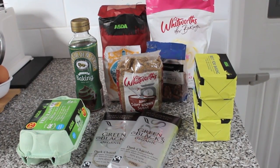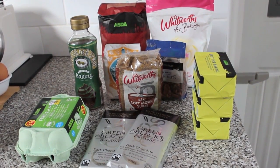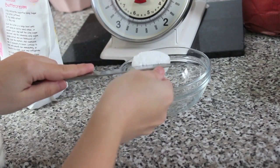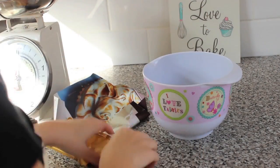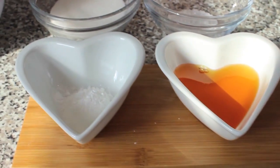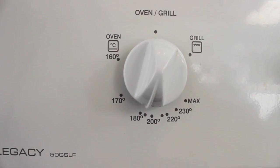Now I'm going to measure out all the ingredients into little bowls, because I find this a lot easier than measuring as you go along. Preheat your oven to 180 degrees.